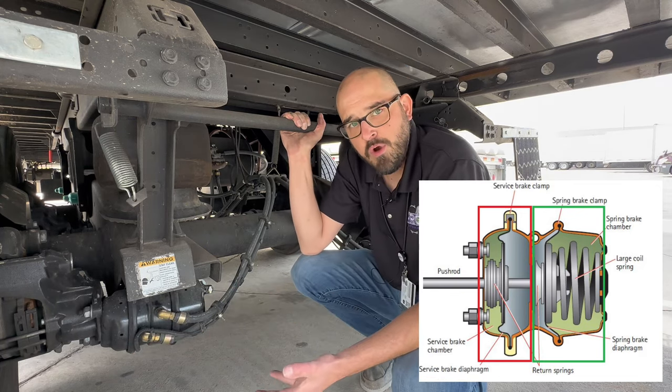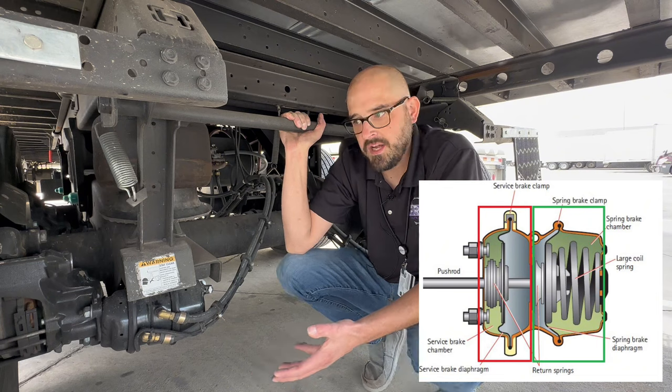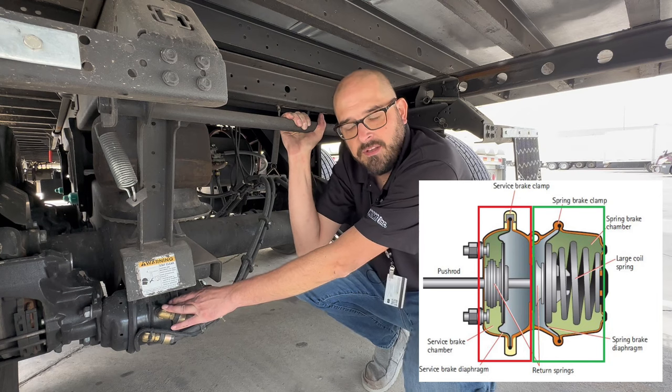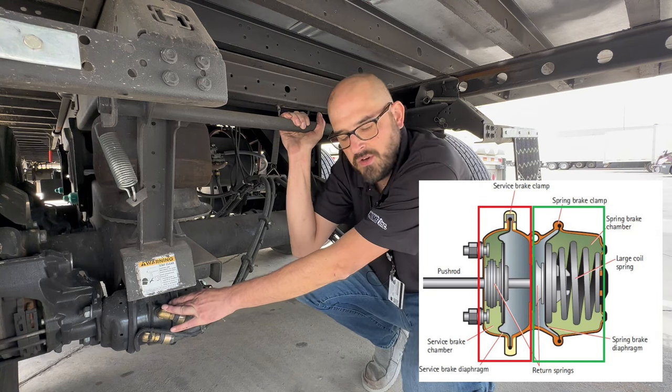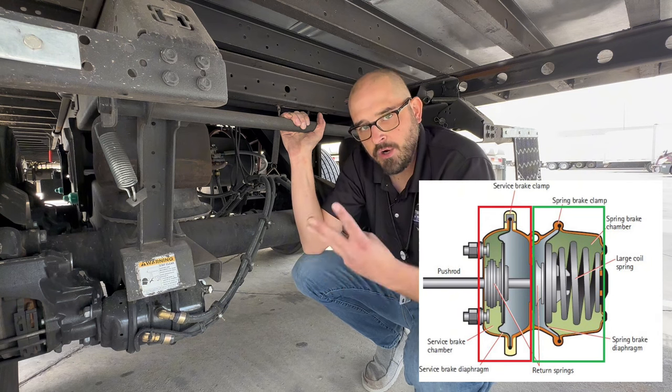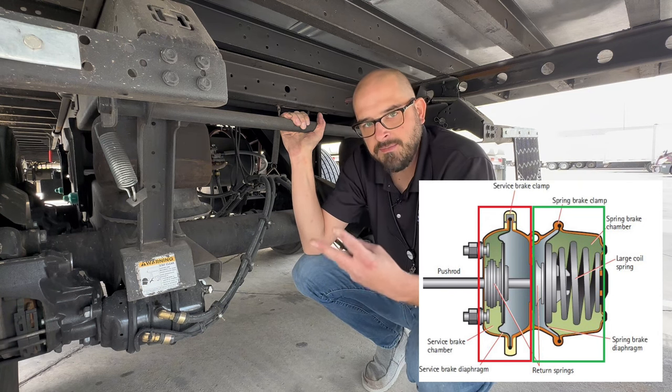That's how your service brakes work — when you're going down the highway and you need to stop, that's what's going on. Then this other chamber right here has three different names that are simultaneously used in the industry: spring brake chamber, parking brake chamber, or emergency brake chamber. Three different names, it's the same thing.